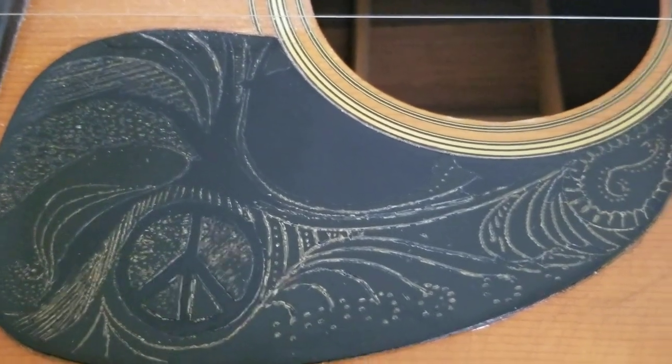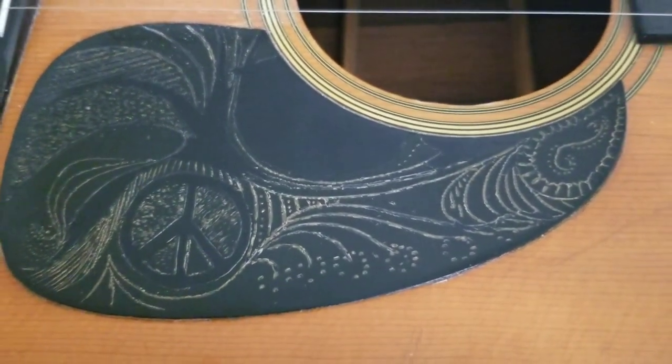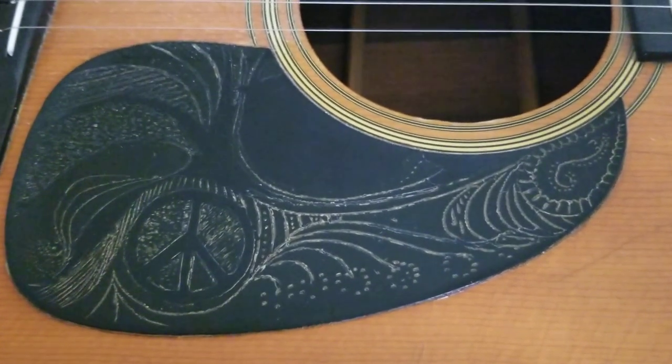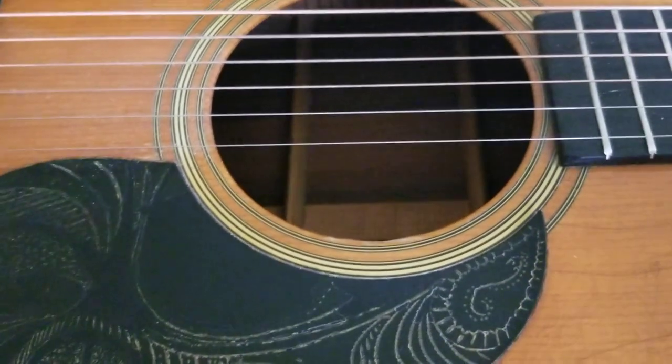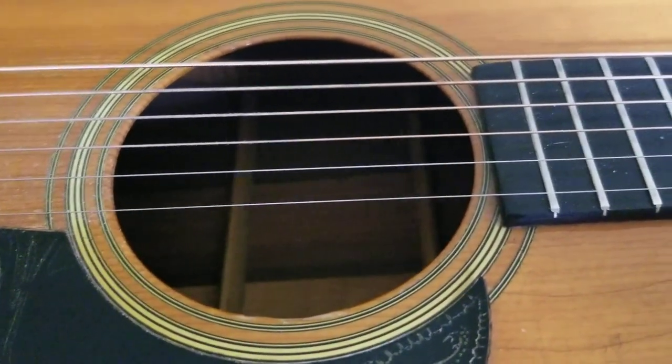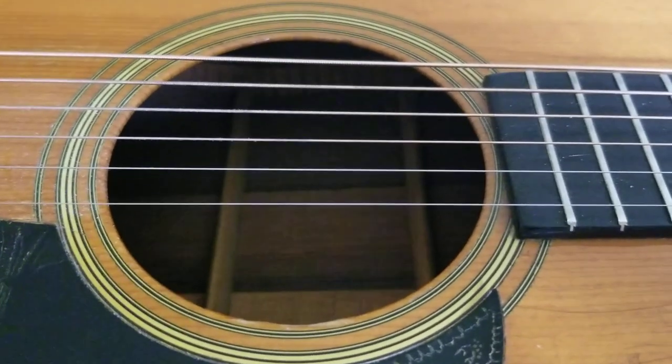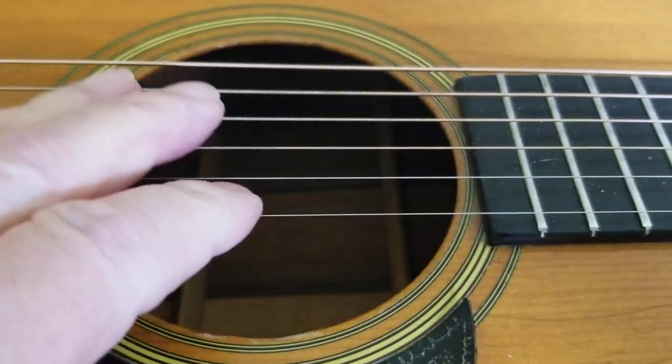Hello everyone. This is my 1966 Martin D-28 guitar. People ask me sometimes why do folks like those old Martin guitars so much? Well let me just show you a quick demonstration here.